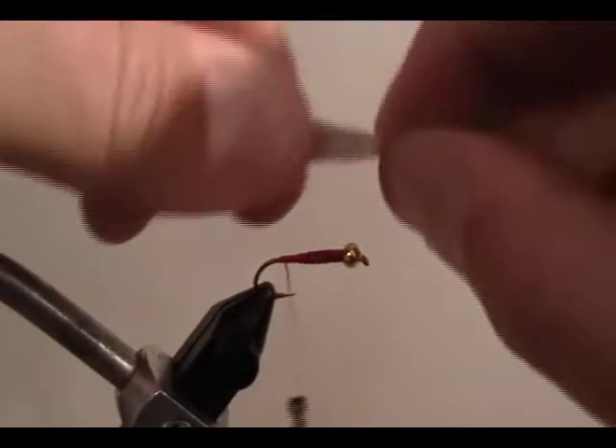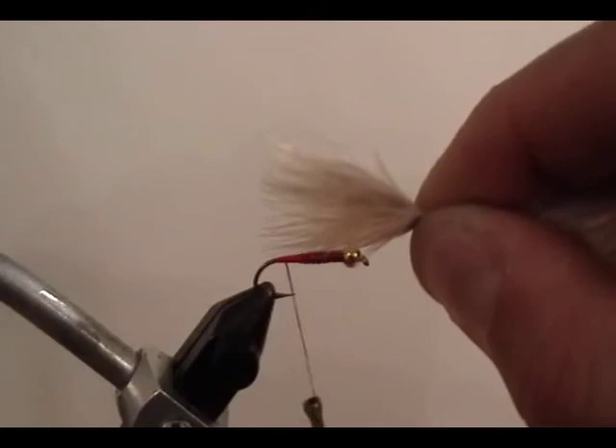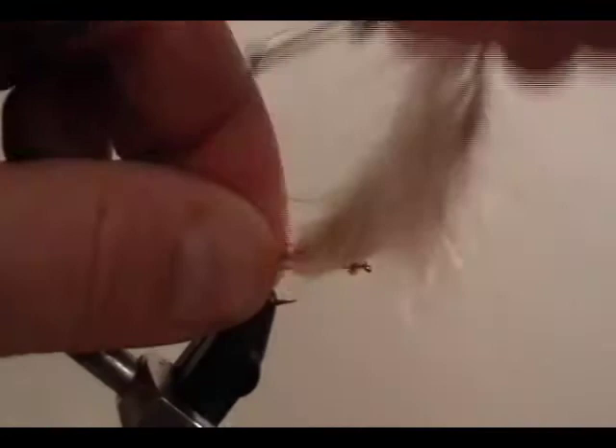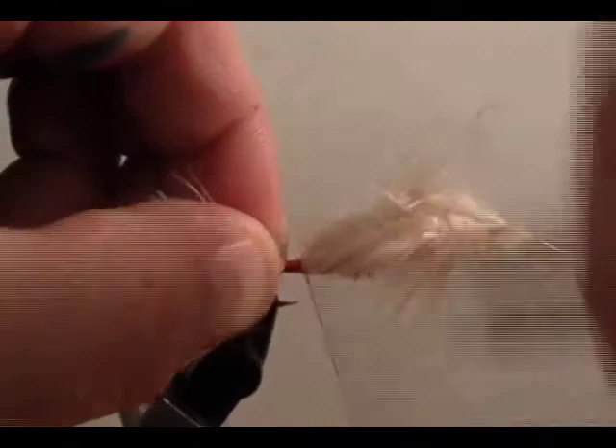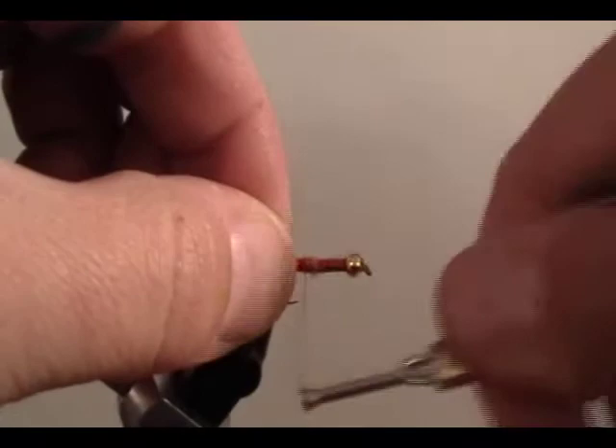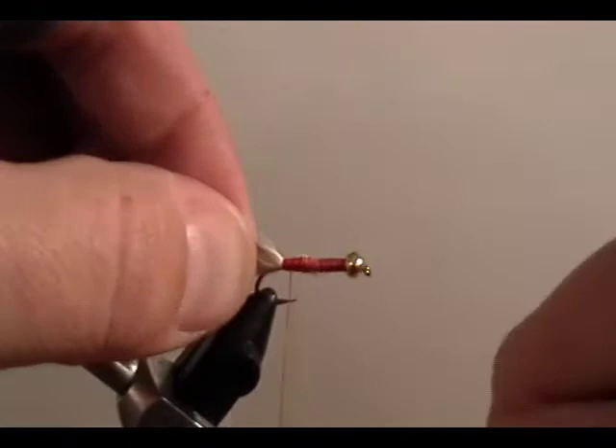For the tail we're going to use a piece of tan marabou. We're going to make sure that it is about a length and a quarter to a length and a half of the hook shank — measure it there. Tie it in right on top of the barb of the hook and wrap forward until we meet up with that lead, then remove the excess material. Once you cover it, the diameter of your body should be about the same from back to front.